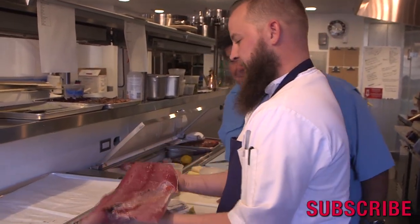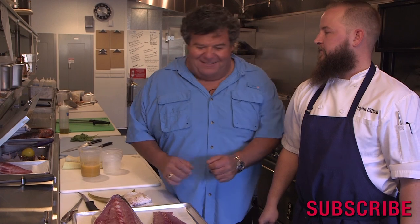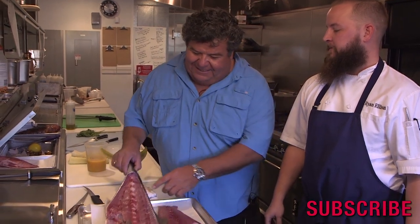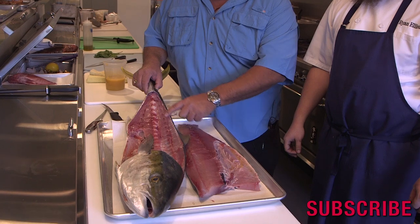That looks really good, Chef. Thanks. Well Ryan, that was really informative. Thank you. On the sport boats, they don't do anything like that — they just go through it really fast. But this is really pretty, and you can see how there's no meat wasted. There's the backbone and then there's the skeleton. This just looks beautiful — it's ready to go. Thanks again for helping us out. No problem.